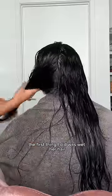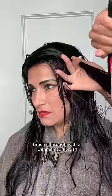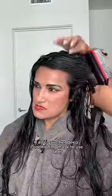The first thing I did was wet her hair and apply my favorite curl definer and curl gel, then brush it through with the Denman curl brush. I also gave her a deep conditioning mask to use later.